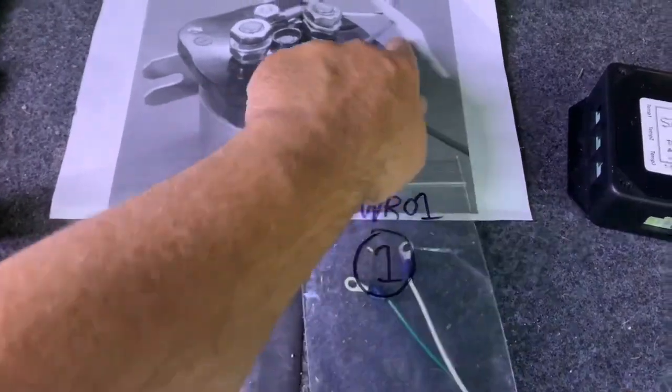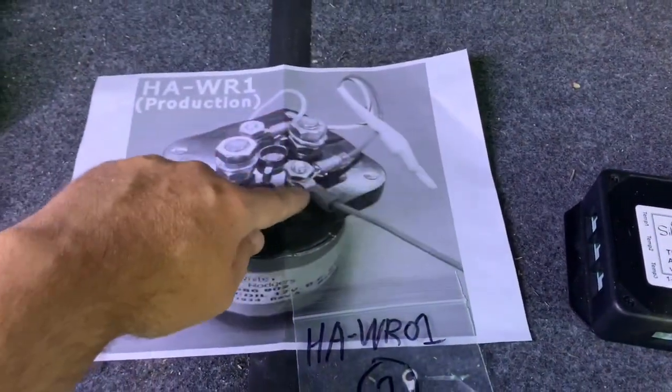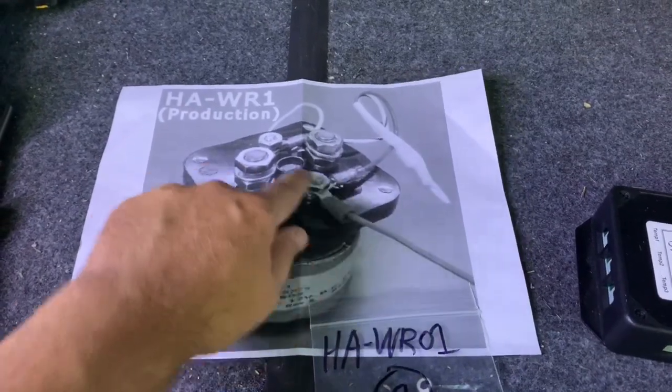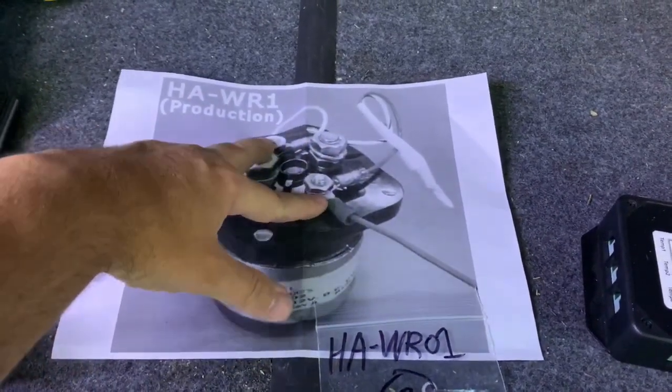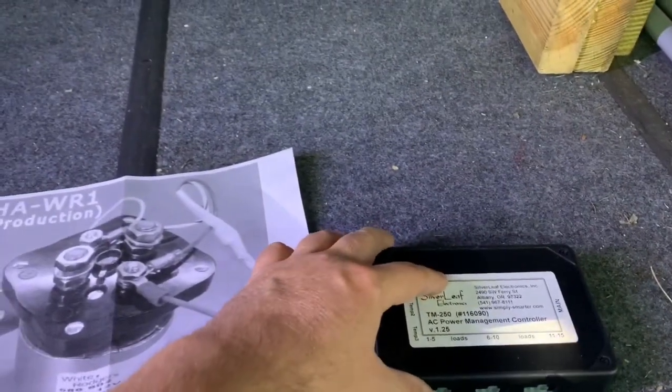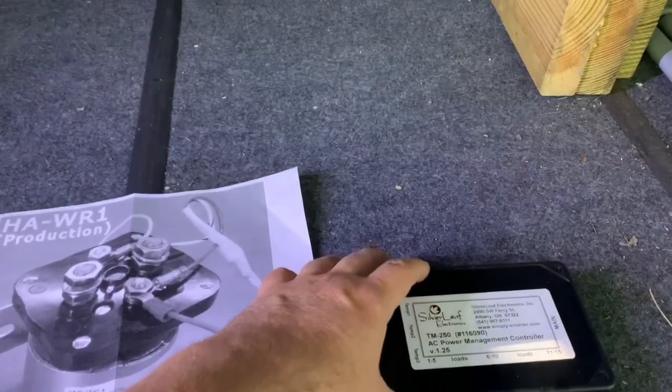As best as I can tell, this is obviously black and white, so I've got a dark color wire and a light colored wire. The dark color wire from the diode kit appears to line up with whatever color this is, and white to white here. So I will be making that installation, and I will be replacing the TM250 that's there now.